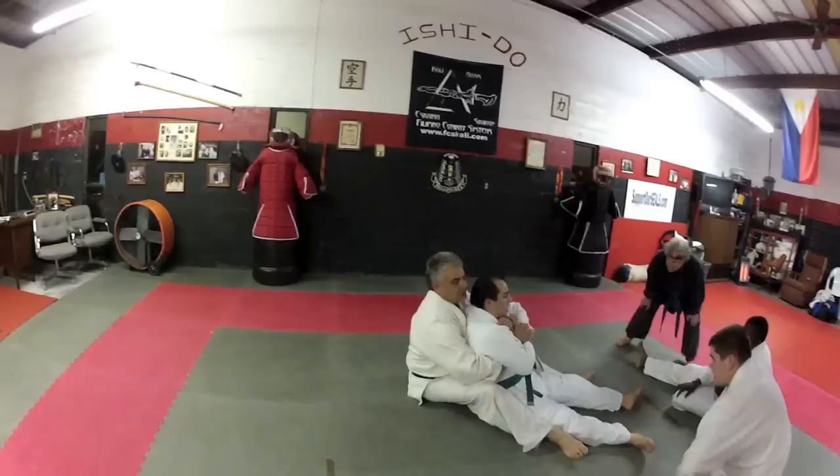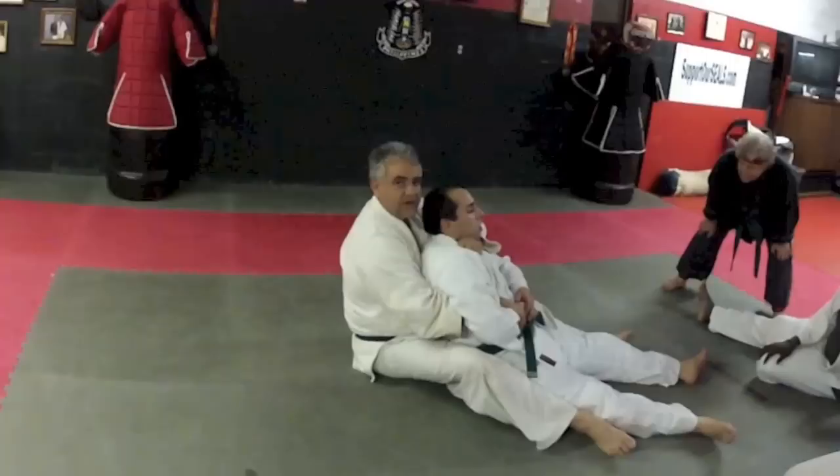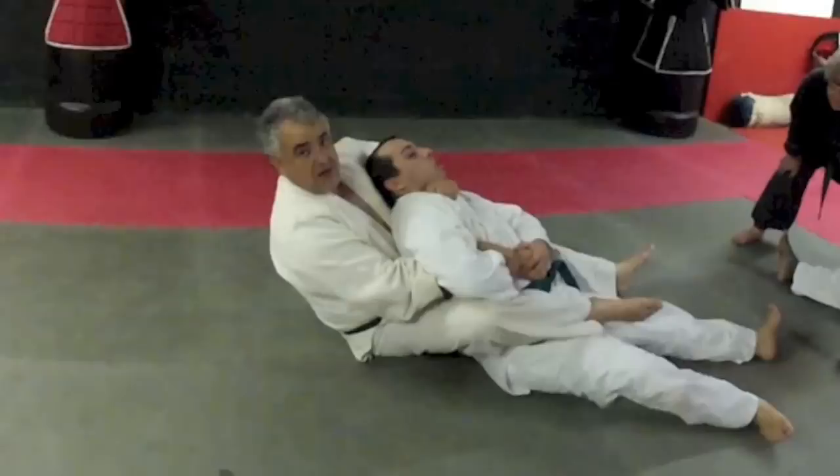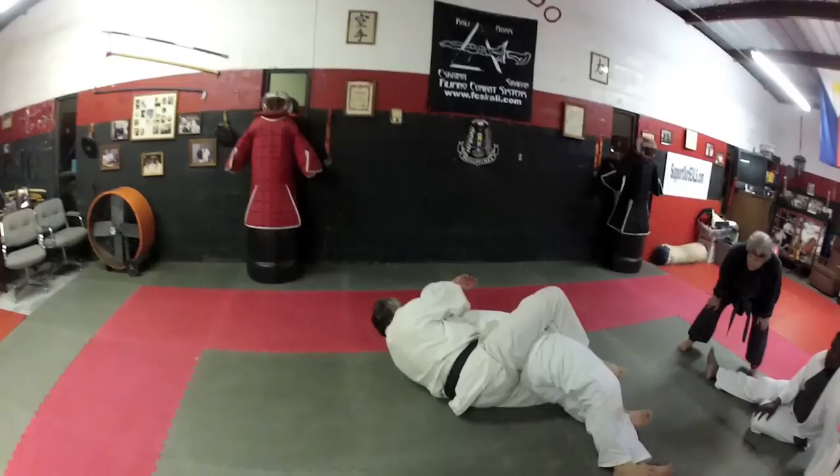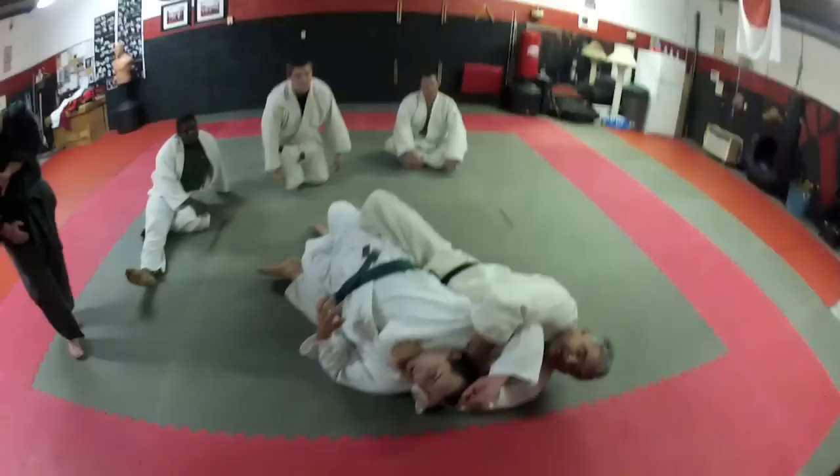From here, control the arm. Go sideways — not backwards, sideways. Also, from here, move your hips inside.